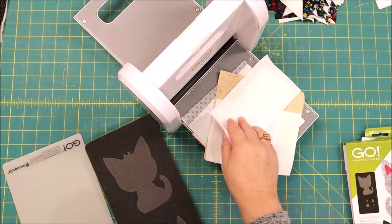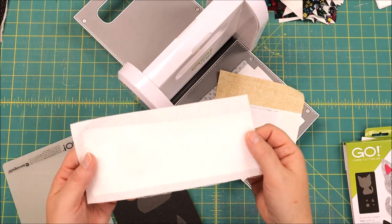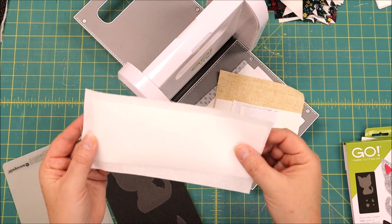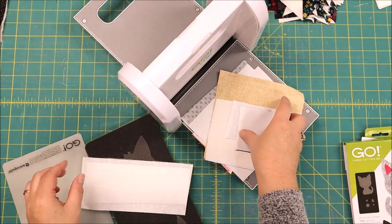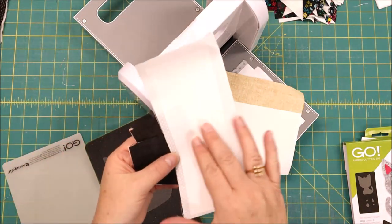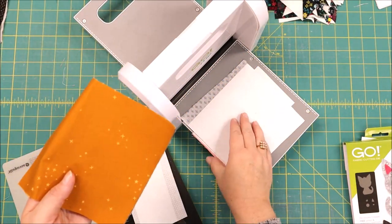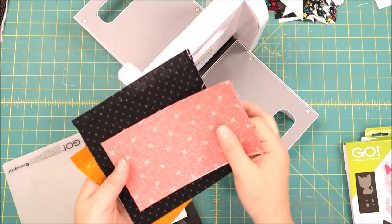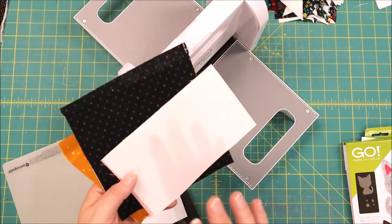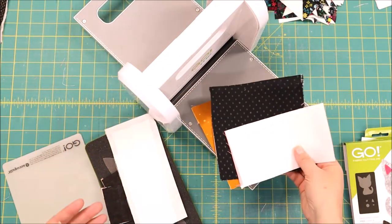The first thing I did was prepare my fabric. I used a lightweight fusible and I've already got it ironed on to the back side of my fabric pieces. So I have my dark fabrics for the eyes, the white for the eye as well, the kitty cat colors, and the color for their ears and nose. After you have everything pressed to the fusible you are ready to get started.